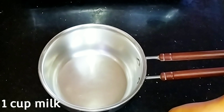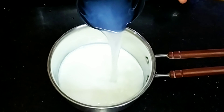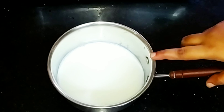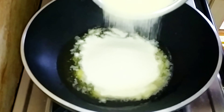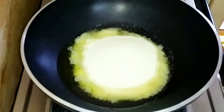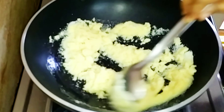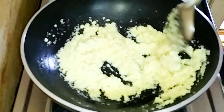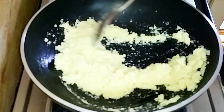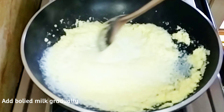Add 1 cup of water and 3/4 cup of water, bring to boil. Add 1/4 cup of ghee to the pan.